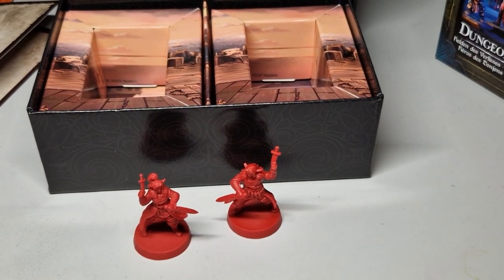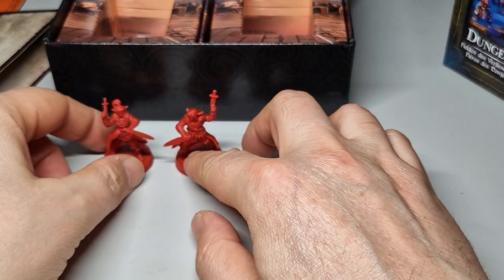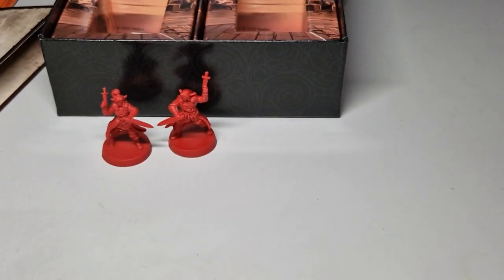Pretty nice, pretty pretty nice. Yeah, that's the Rook set from HeroQuest - and now we open this one, just give me a sec.